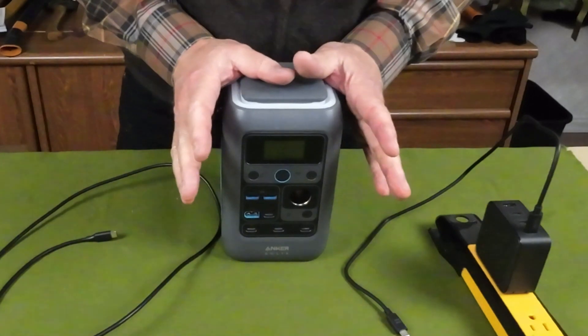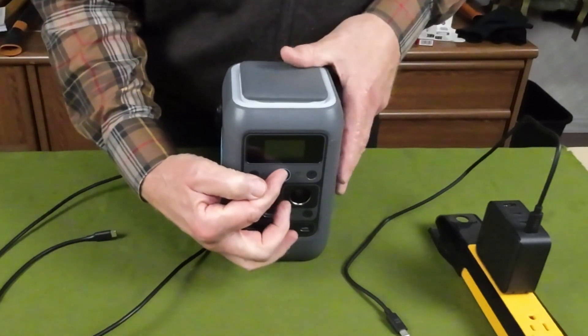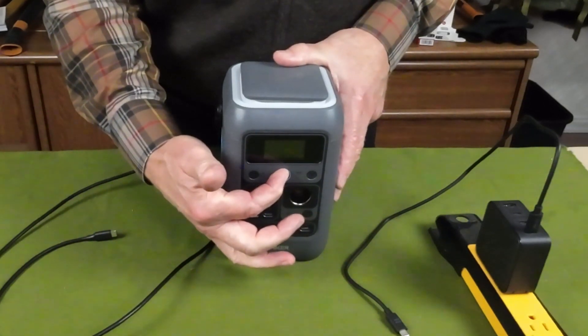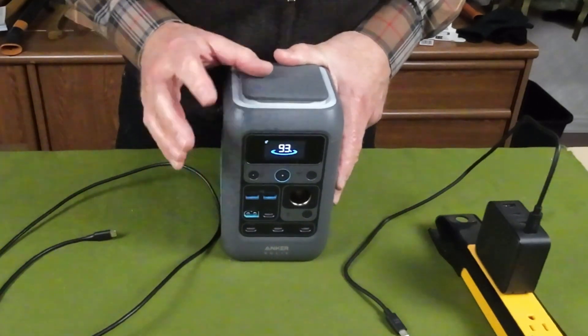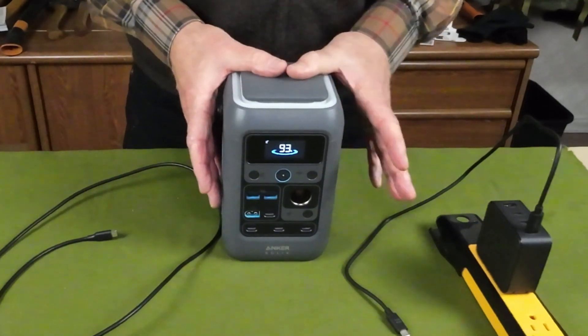As far as the operation for the C300 goes, it starts with turning the unit on. The on/off button is here in the center. It takes about a full four seconds before the screen will light up, and it will show us the status — showing me that I have 93 percent of battery capacity left.